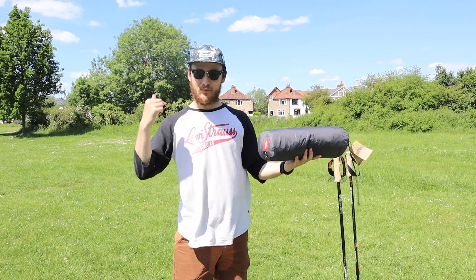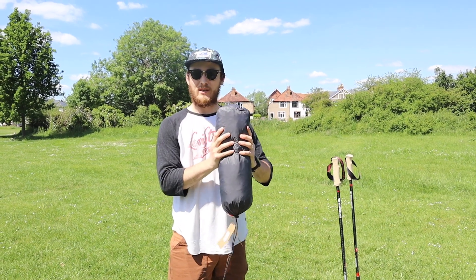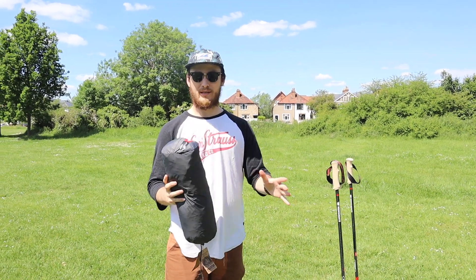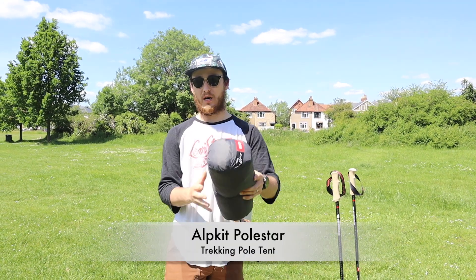Good afternoon, Wildcampers. It's Pete and Elle just behind the camera here. We have a very interesting and brand new, hot-off-the-press tent to review for you. This is the Alpkit Polestar.